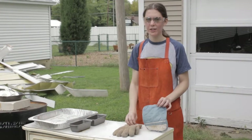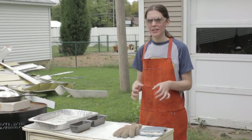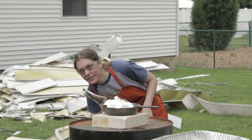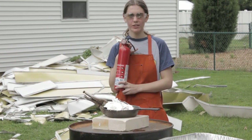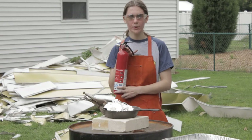Over here I have a potholder and an extra glove. These are going to give me extra protection because my gloves aren't always the best gloves in the world, just to make sure that I don't burn myself. Over here I have a fire extinguisher. I will be using flame so I want to make sure that if anything catches fire I can douse the flame very quickly.